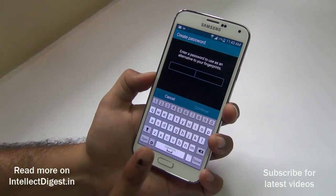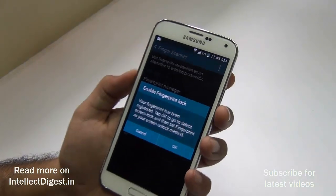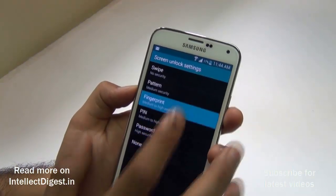After that, you have to give an alternate password in case the scanning does not work — you can use this alternate password. I've entered the password and it says 'Fingerprint lock enabled.' We then come to the screen where we have to set the fingerprint.